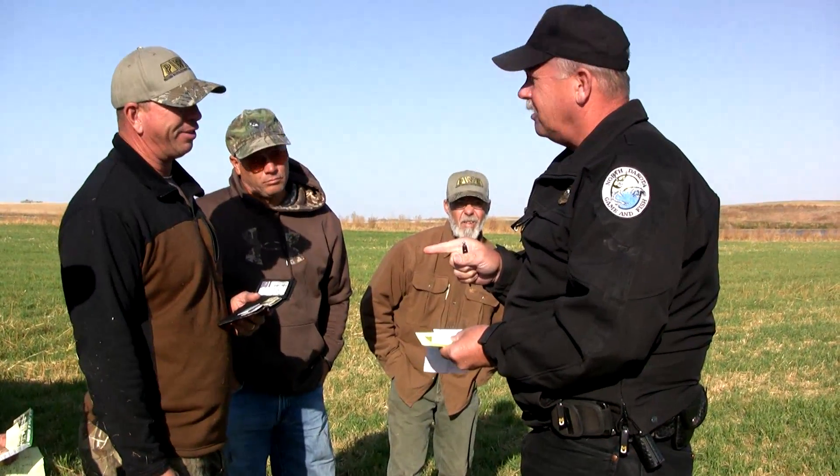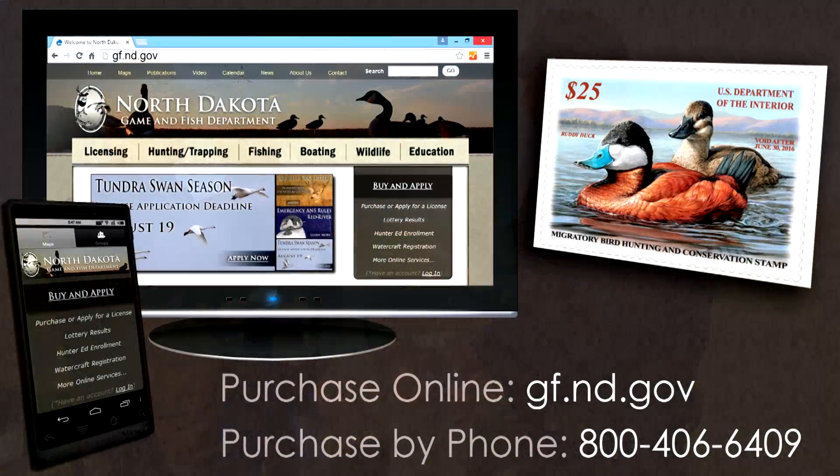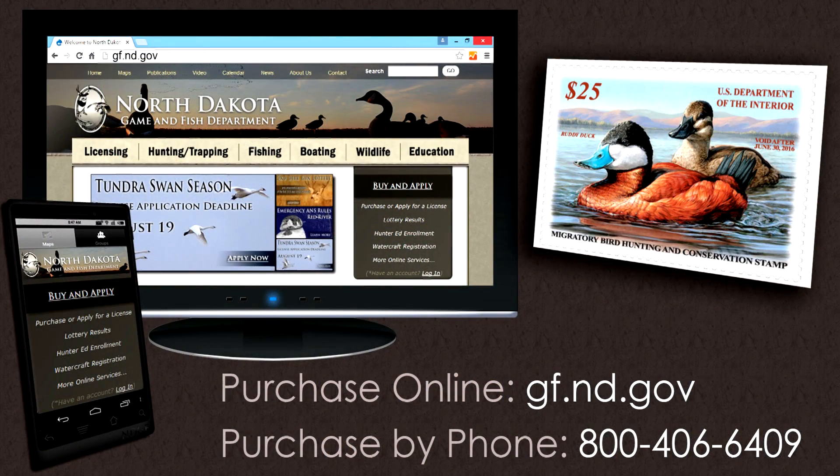It makes it more convenient for the customer, and much more flexible in terms of where the customer is able to purchase their duck stamps. There are a number of options to purchase your hunting licenses and now your federal duck stamp: a home computer with internet access, through an electronic licensing vendor, or through the 800 licensing number.